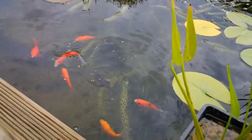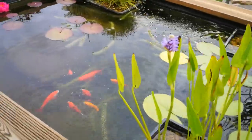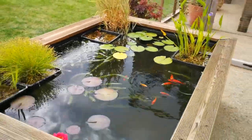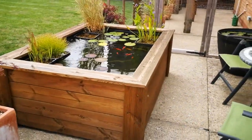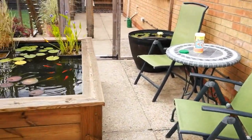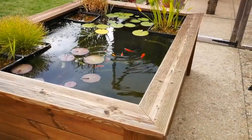You get the gist of it - there they all are eating the pellets. So I think that's about enough said about this. We'll just stand back and take a look - just a nice little feature to sit there in the evening with your beer or your wine or whatever takes your fancy. So until next time, happy fish keeping to you all!